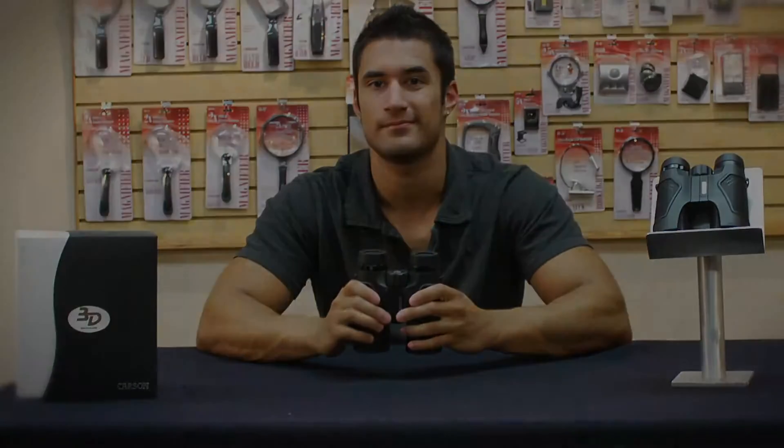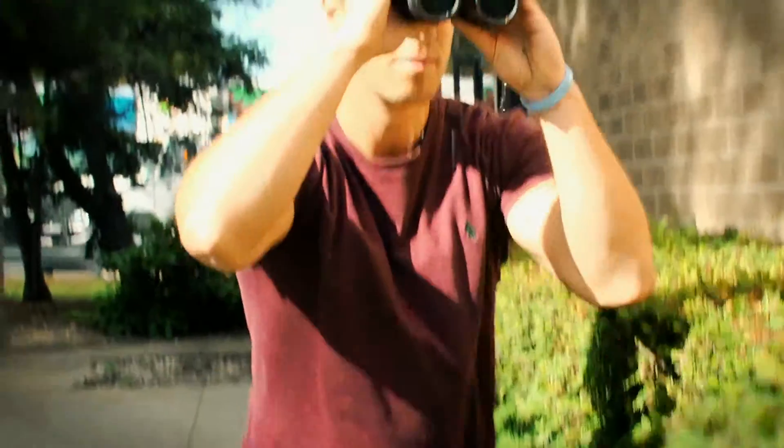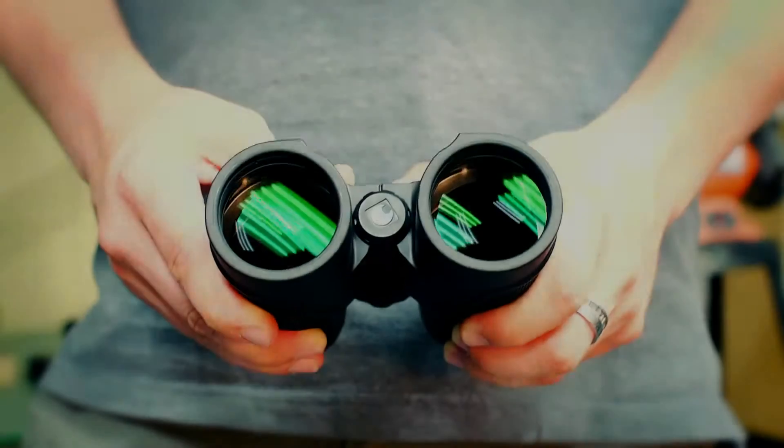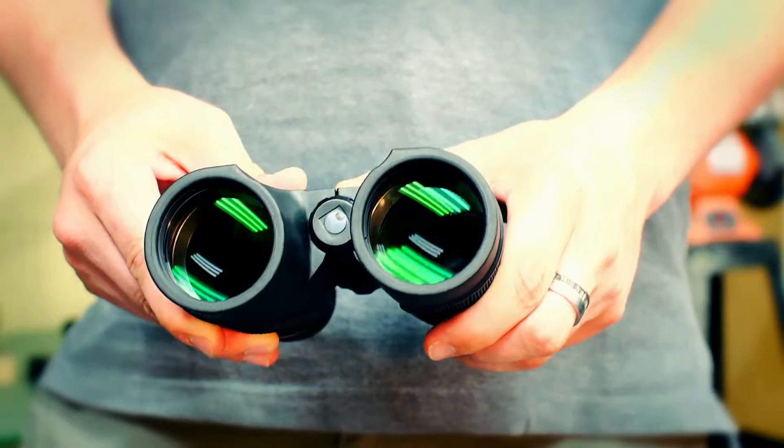One thing that amazes me about these binoculars is just how durable they are. I've ruined so many pairs of binoculars by getting caught in the rain with them — water gets trapped inside the glass and is difficult to remove without damaging anything. But like all of our 3D series models, the binoculars are completely waterproof. Our 3D ED binoculars have been nitrogen filled to ensure you the ultimate water protection.